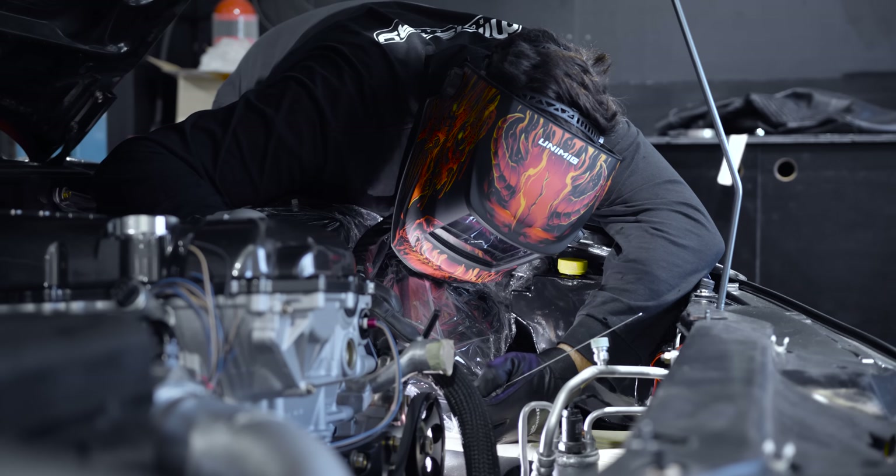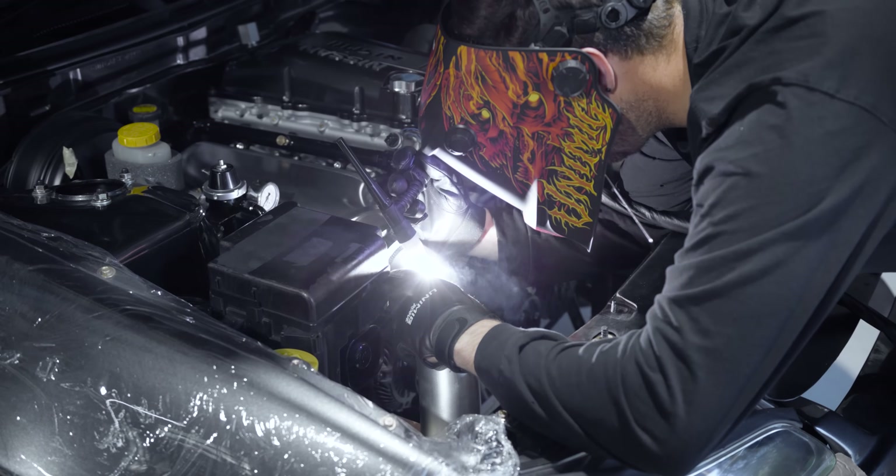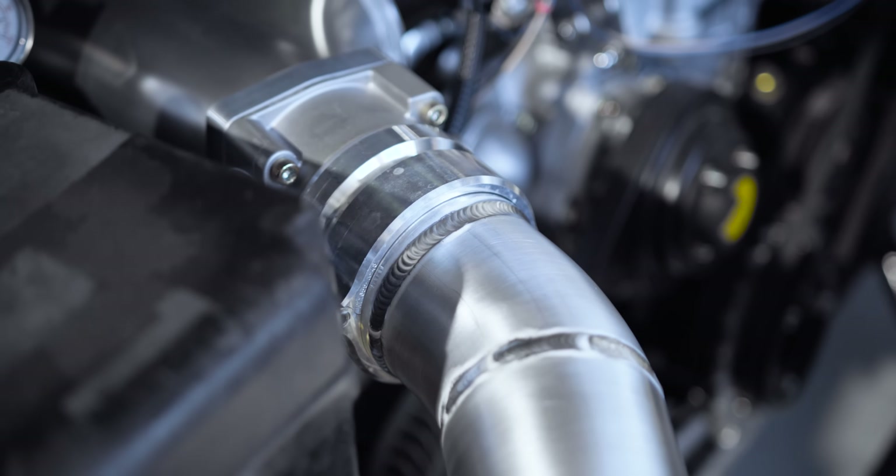Mixed AC DC welding is the combination of TIG AC and TIG DC negative in one weld, so you get the best of both worlds. Get faster welding speeds, better penetration, a faster weld puddle on cold work pieces, and you can work on thicker materials.